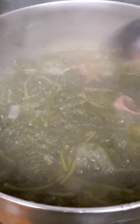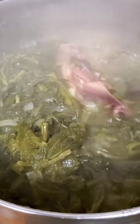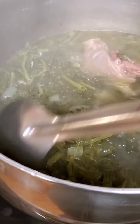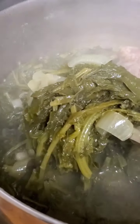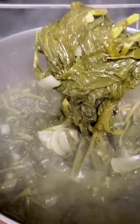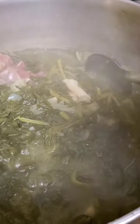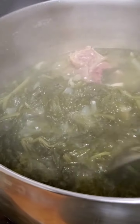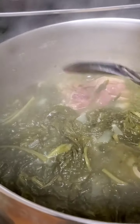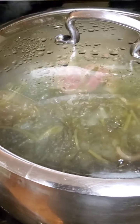Alright y'all, these greens are cooking good. These turnip and mustard greens have been cooking for about an hour and 50 minutes. Look at that — all that seasoning that's in there, the fatback, you can see some of it coming to the top. Remember we're doing these the old school way. I'm going to put that lid back on there and keep letting it do what it do.